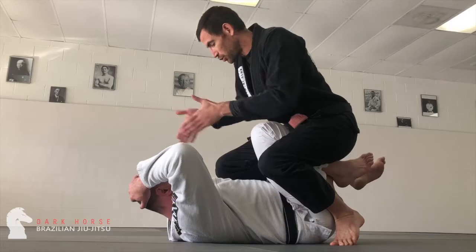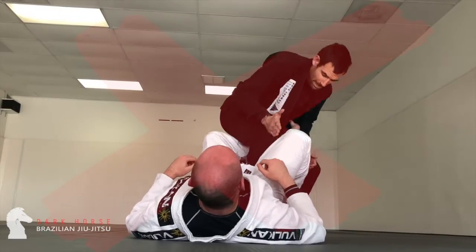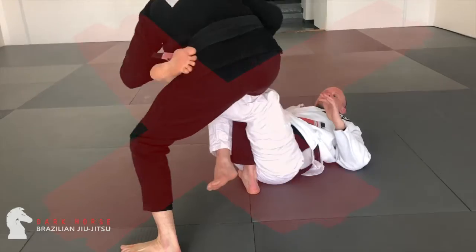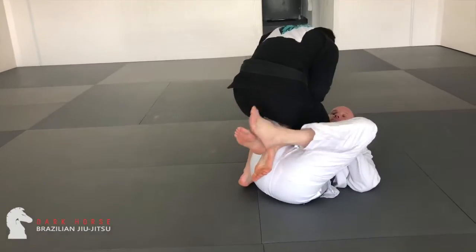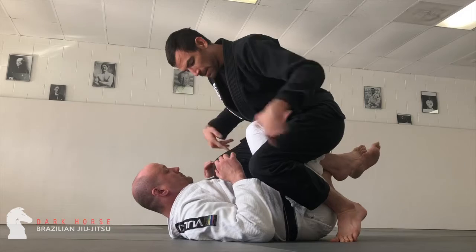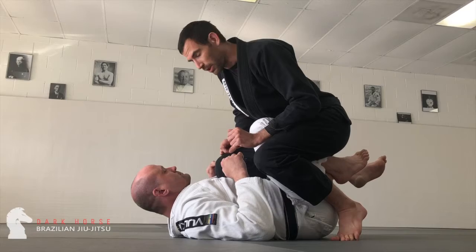And I want my partner nice and square. I'm imagining that I'm pinning them to the floor with my knee. So I drive that down, keeping my feet close together and my hips low with a little bit of flex so I've got some mobility.